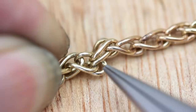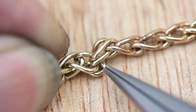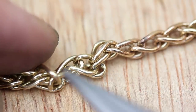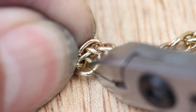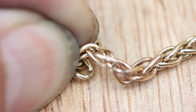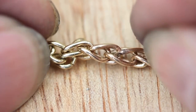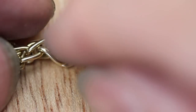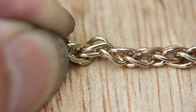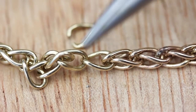The one I'm going to take out is this link here — I'm going to cut that and then I'll be able to sort this knot out. I'm using some Tronex flush cutters here and cutting along the original soldered line. Now you can see the knot — if I take that link out, you can see the pattern: it's two curved chains.